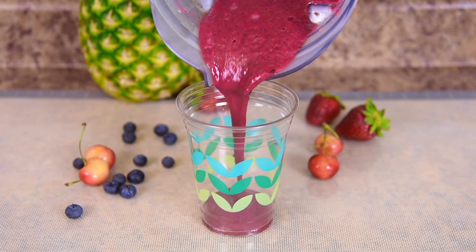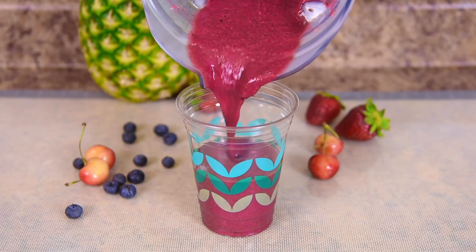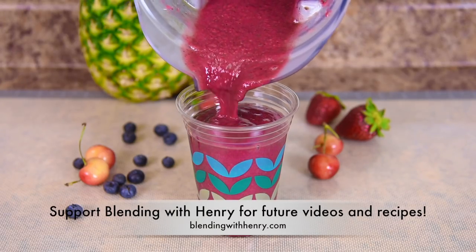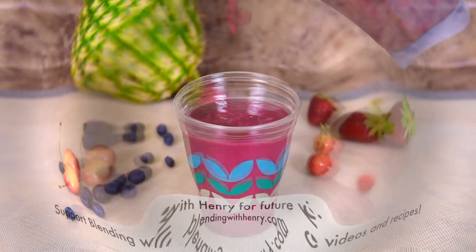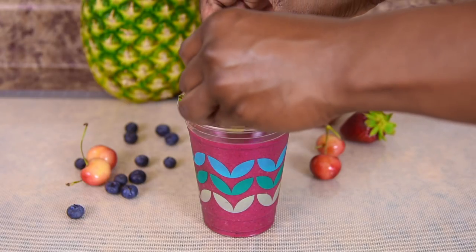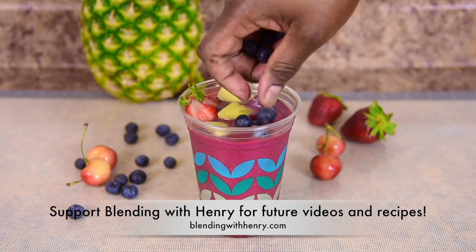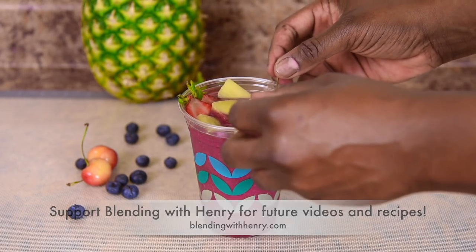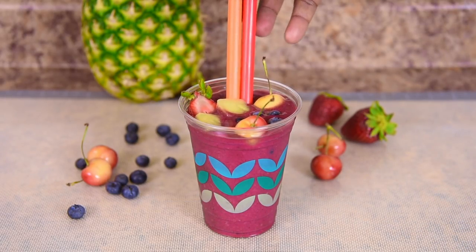This is how your smoothie should turn out — thick and smooth. You can improvise: add a whole lime to the mix and use pineapple juice rather than orange juice, as long as you love it. I'm garnishing with fresh strawberries, fresh pineapple, fresh blueberries, and some beautiful cherries. Now I'm adding a couple of festive straws to match the colors in the garnish.